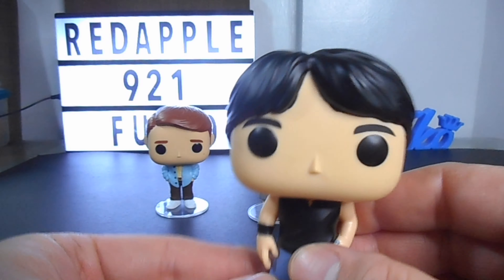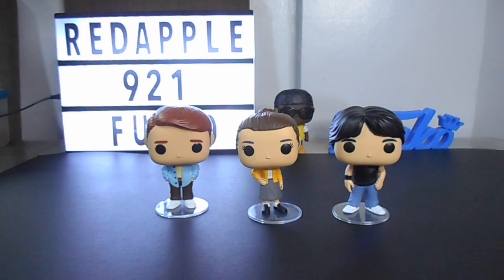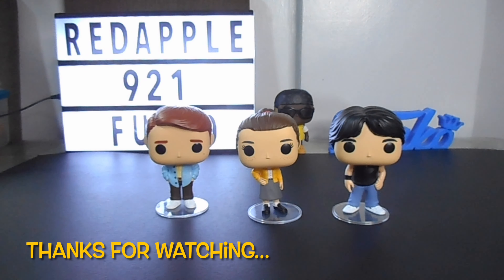Well, I guess that's it, guys. Please don't forget to share, like, and subscribe to my channel. Until next time, thanks for watching — please stay safe and God bless.